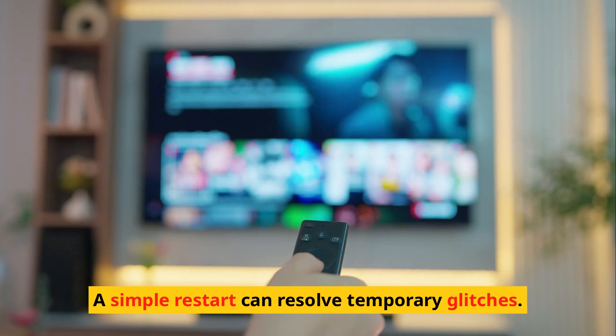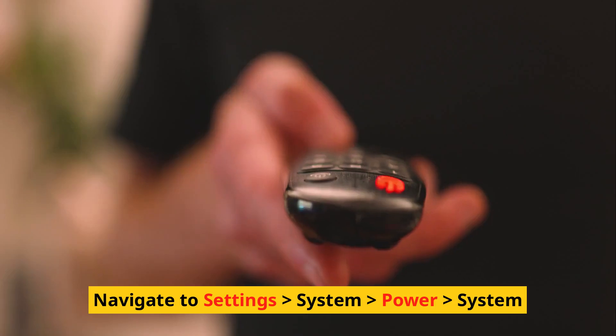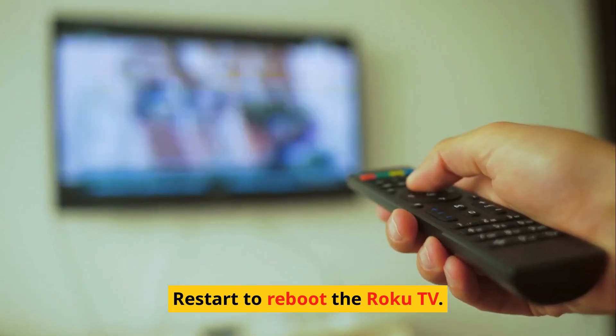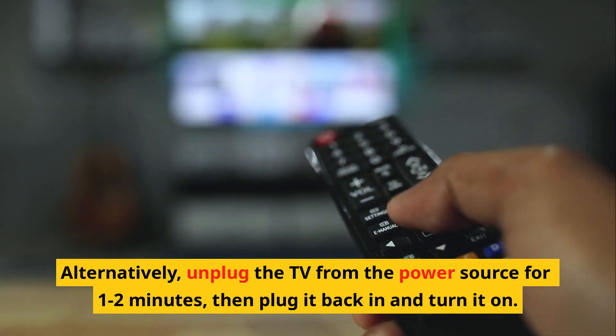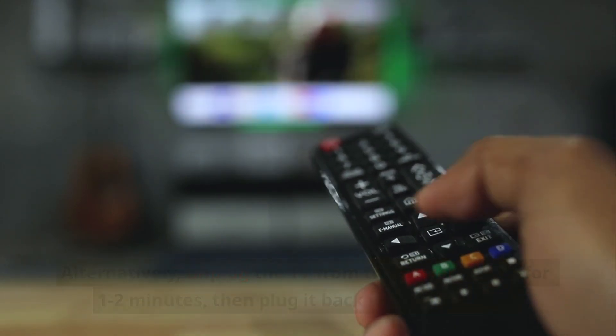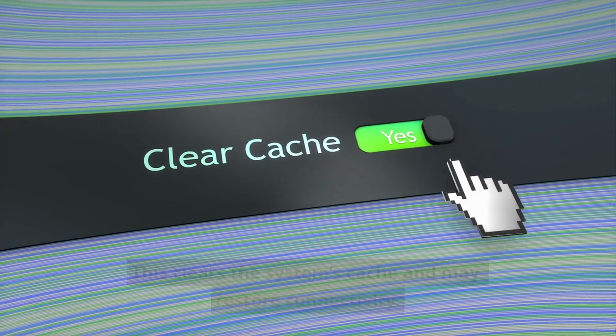Restart Roku TV. A simple restart can resolve temporary glitches. Navigate to Settings > System > Power > System Restart to reboot the Roku TV. Alternatively, unplug the TV from the power source for 1–2 minutes, then plug it back in and turn it on. This clears the system's cache and may restore connectivity.